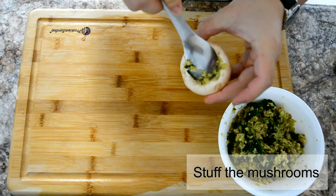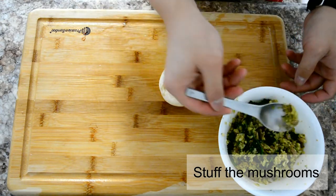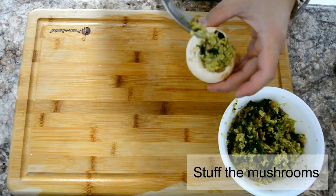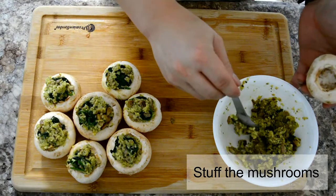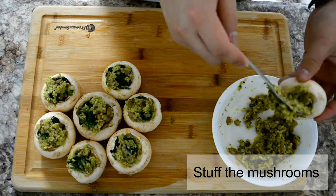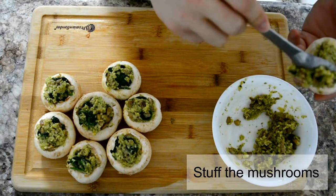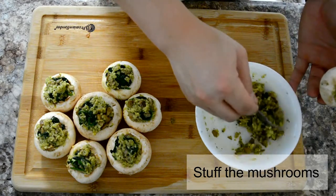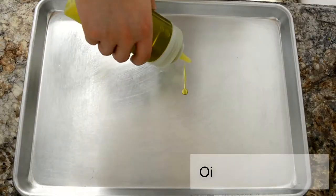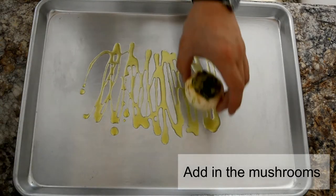Stuff the mushrooms as much as possible — overfilling them is actually a good idea. Next, oil your baking sheet and add in the mushrooms.